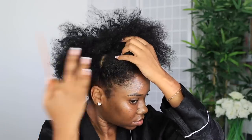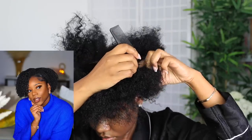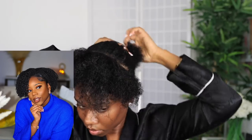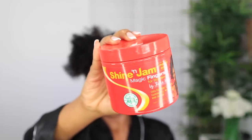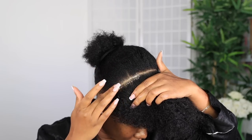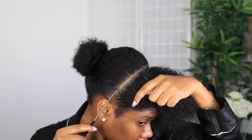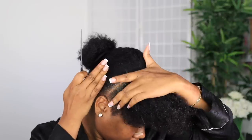First things first, I got a haircut — I had some really bad split ends. So I got a haircut and a deep treatment, and this is how my hair is looking now. I'll have an update in my vlog coming soon.